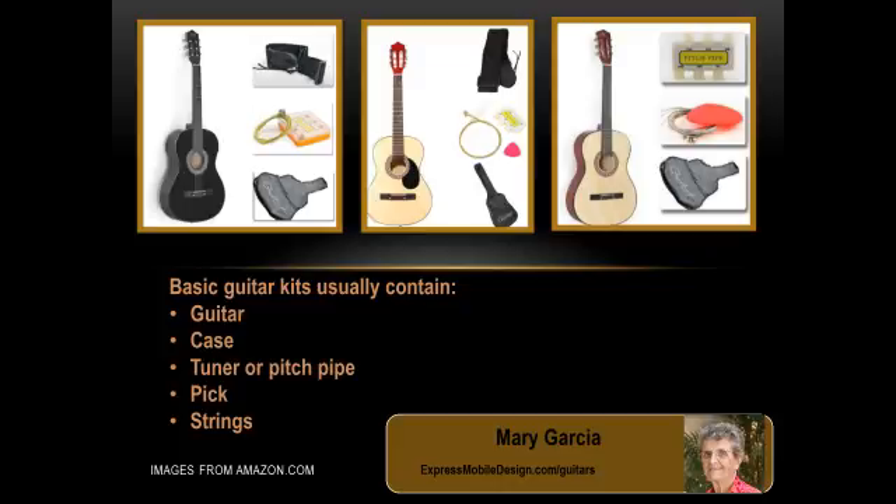The guitar starter kits that I've looked at all tend to come with a carrying case, a pick, some spare strings—either steel or nylon—and a tuner or a pitch pipe. At less than $50, that's actually quite a bargain, even if we only get a few weeks' use out of it with Elaine.